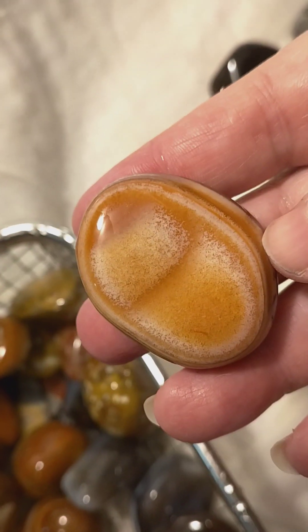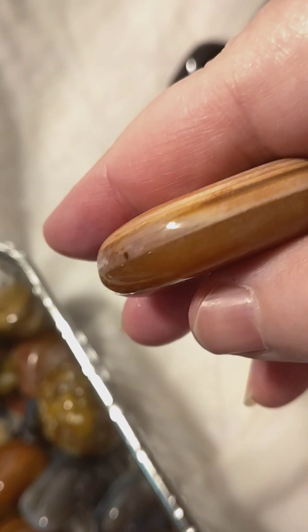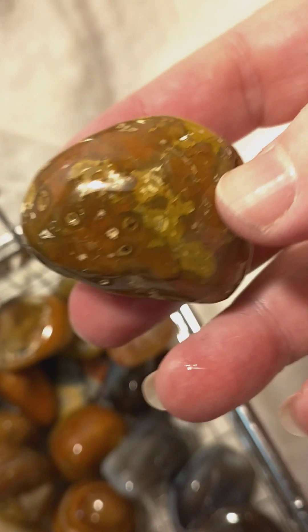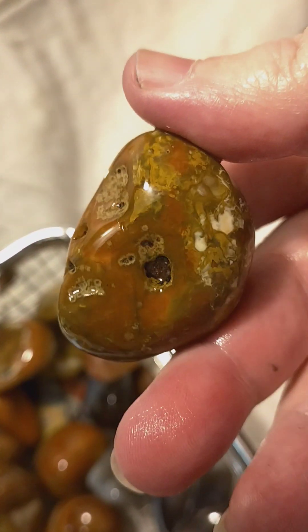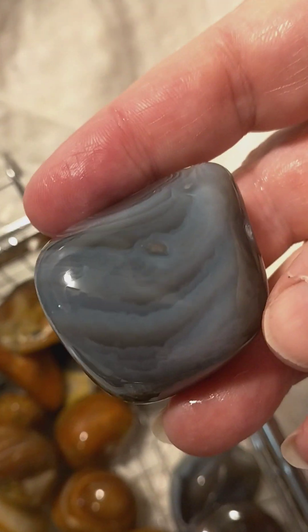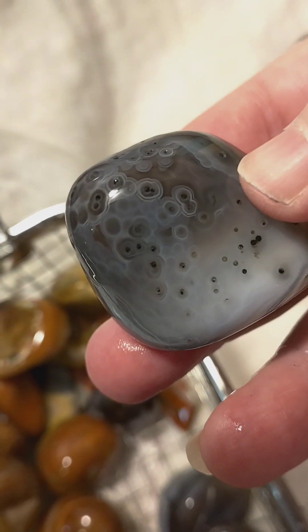Some of them have pink, this one has like an orange color and then a brown and a little bit of yellow. They've got lines, some of them have like eyes on them and they're really amazing. I didn't put them through step one very continuously because I like the little eyes — look at the little eyes on this one.